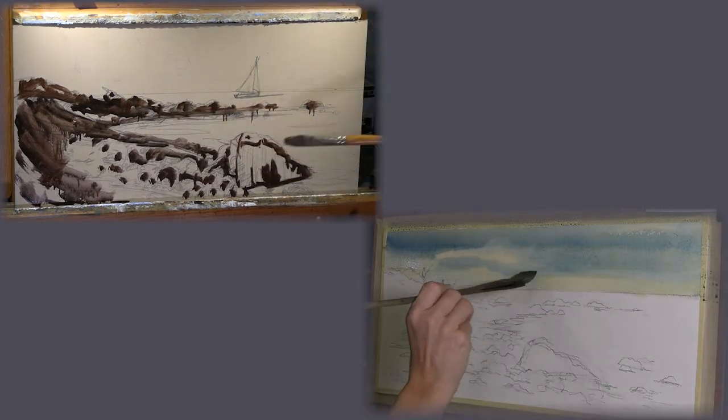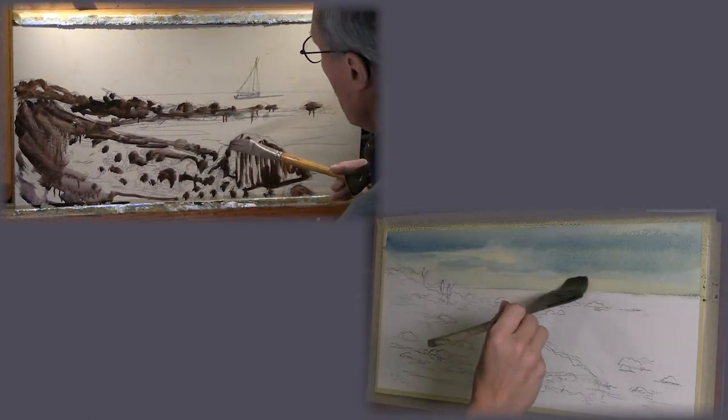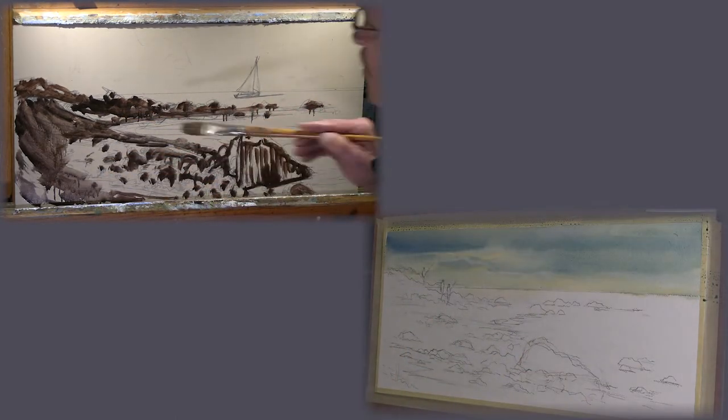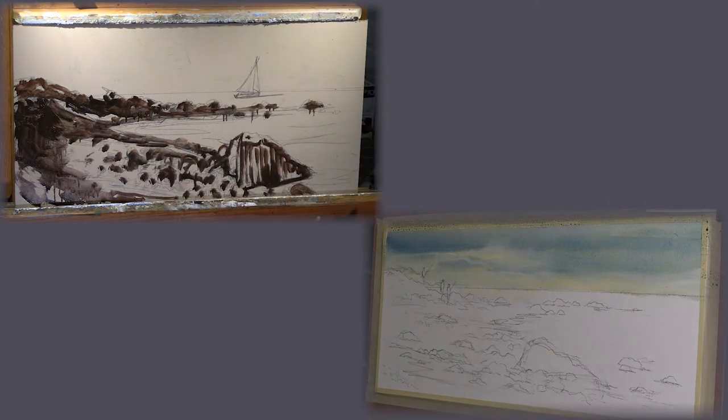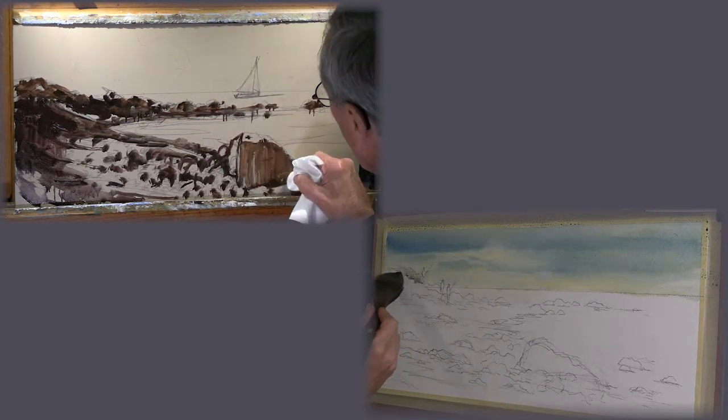So how do you feel about your sky, Lisa? I feel that the sky worked really well. I first put in some raw sienna, a light wash, and then went over it with my cools — my blues, some cerulean and ultramarine — and left negative space for the clouds.